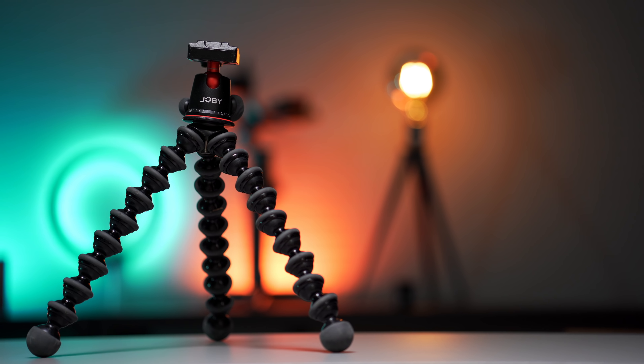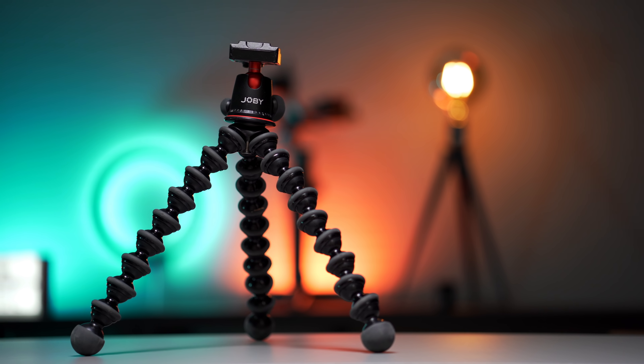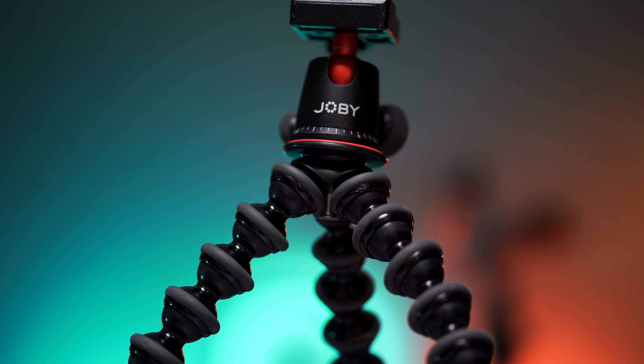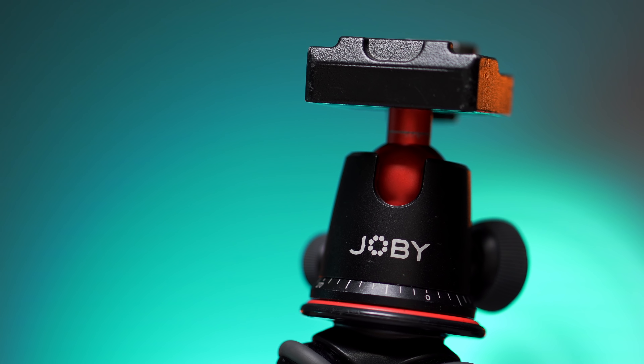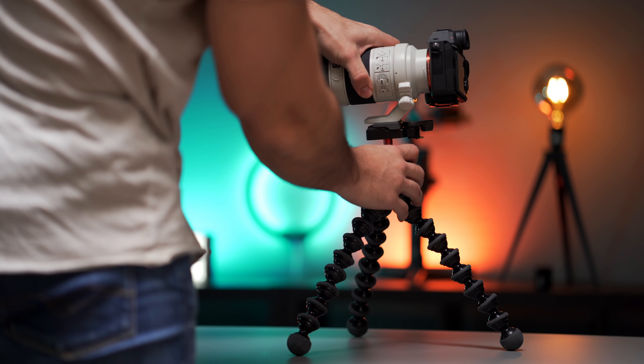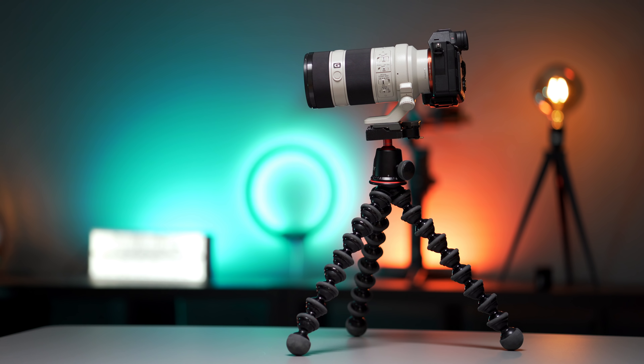Then I've got the Joby Gorillapod 5K kit — the bendy tripod as Casey Neistat would say. What I love about this tripod is that it's really versatile and you can basically put your camera anywhere with it. It's also sturdy enough to carry my heavier lenses such as the 70-200 without any issues, which is really good if you have a tendency to forget your bigger tripod.